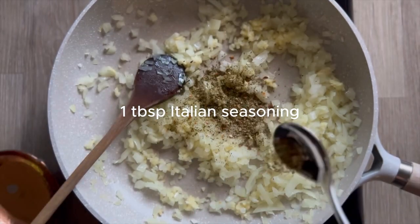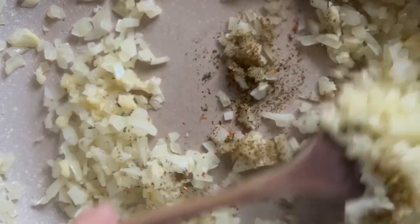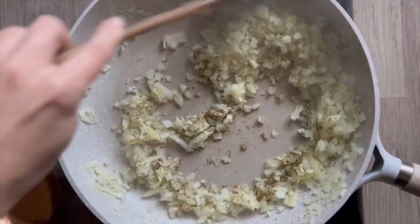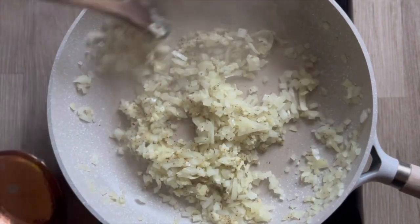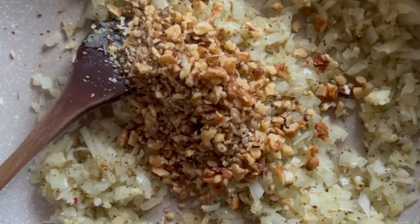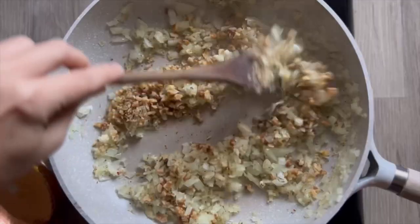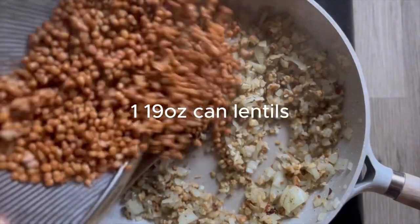Then I'm going to add one tablespoon of Italian seasoning and toast it — don't skip toasting your spices, it adds a lot of flavor. We'll also add our half cup of chopped walnuts and give those a toast too. The walnuts seem unusual, but they're a great fall-winter flavor and add a meaty texture alongside the lentils — they taste amazing in any kind of pasta sauce.